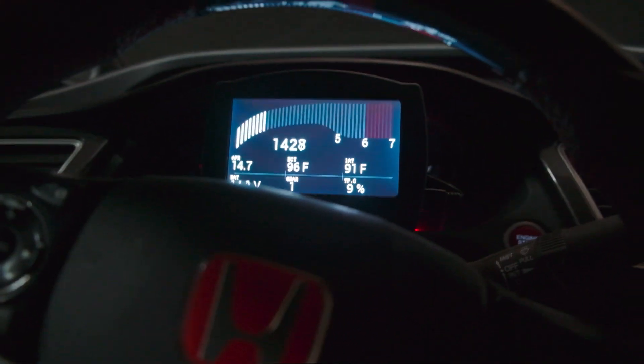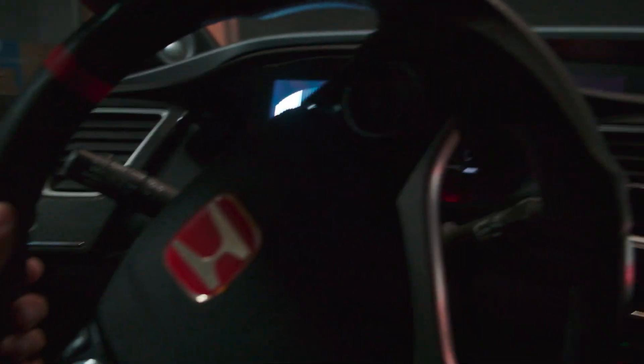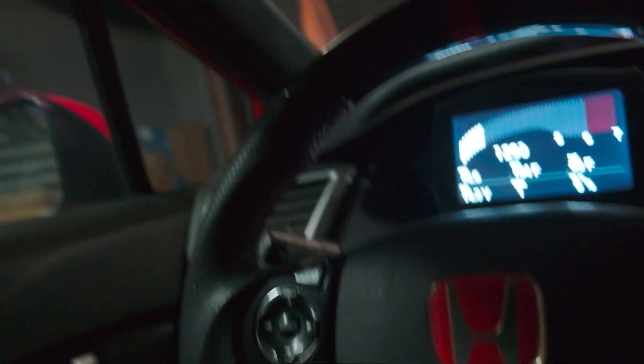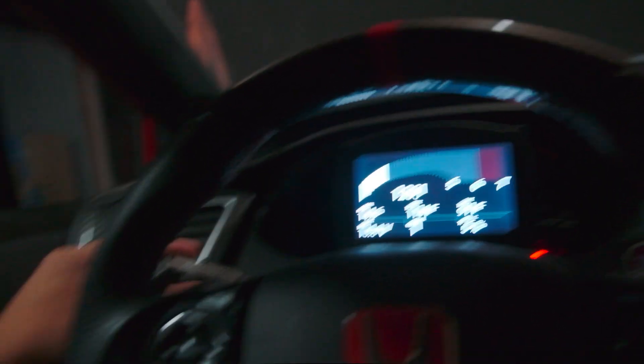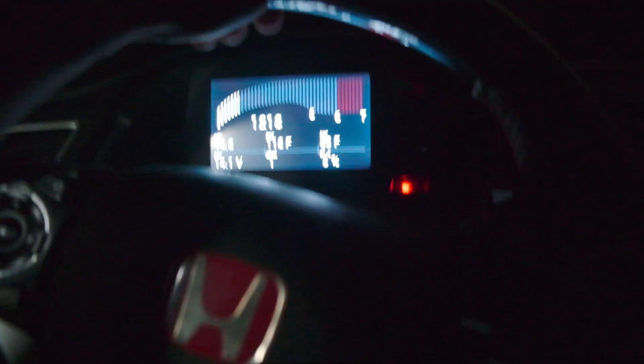Oh my god, that is so cool. This is the coolest thing ever. His lights are different though. His car feels so freaking low compared to mine. This is part two. I love this car so much.